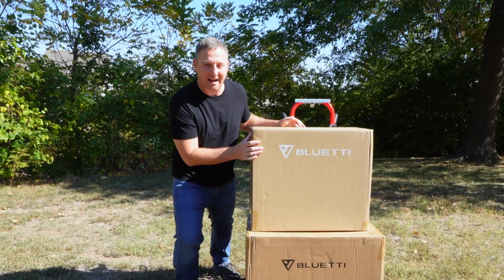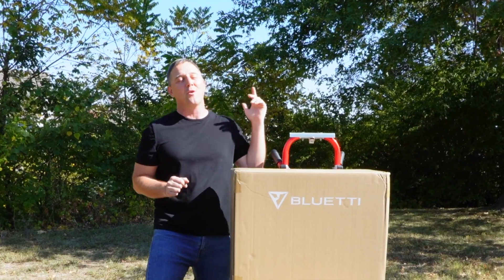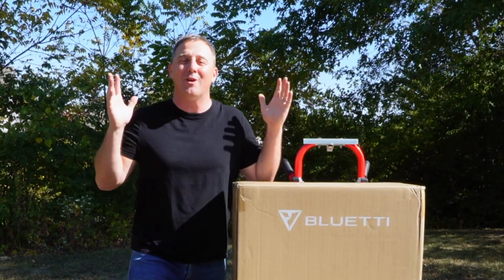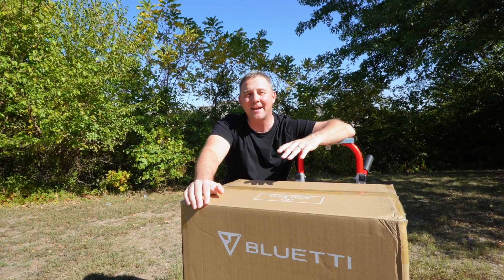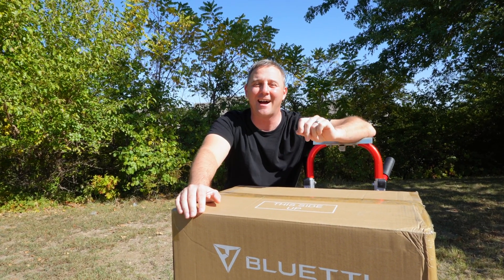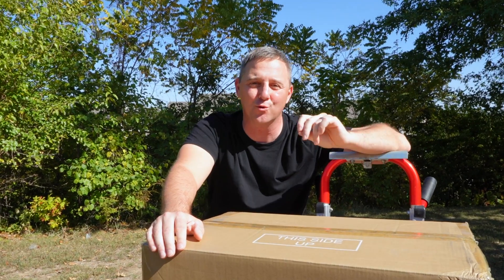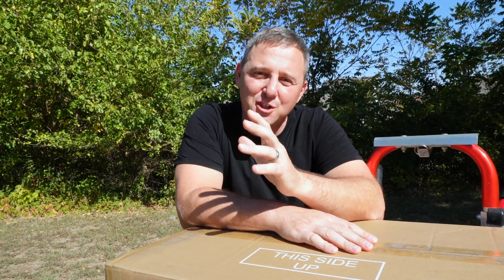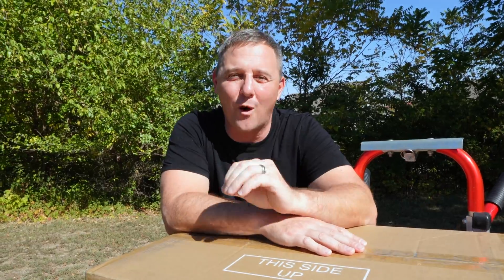This is the Bluetti AC500 and B300S. Combined, they are part of one of the largest solar generator systems that Bluetti has ever made. These are two components of a new expandable lineup designed specifically to survive a power outage or serve as an entryway into a truly off-grid lifestyle. With additional batteries, you can expand this system up to over 18,000 watt-hours of power.